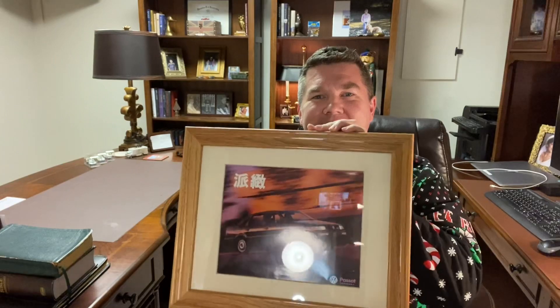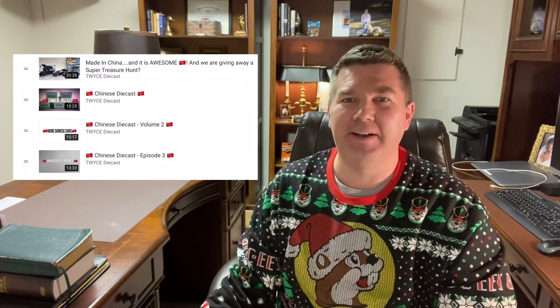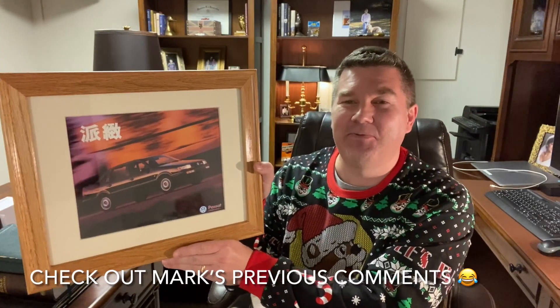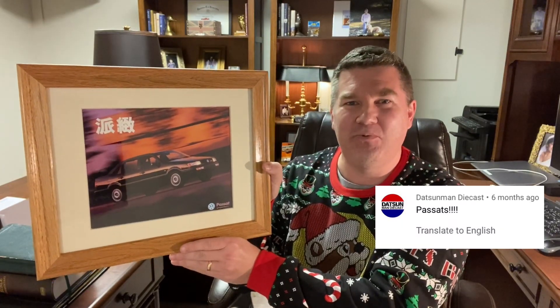Looks like we got plenty of good packing material. And right away there is something framed. Guys, this is a Chinese Passat. The reason that this is funny is I have made a few videos talking about Chinese Passats. I'm looking at some on a cabinet right now. You can see to the right some videos I've made of Chinese Volkswagen diecast in 1/64. This is freaking hilarious, Mark. This is really, really incredible that you found this — I have no idea how or where you found it.